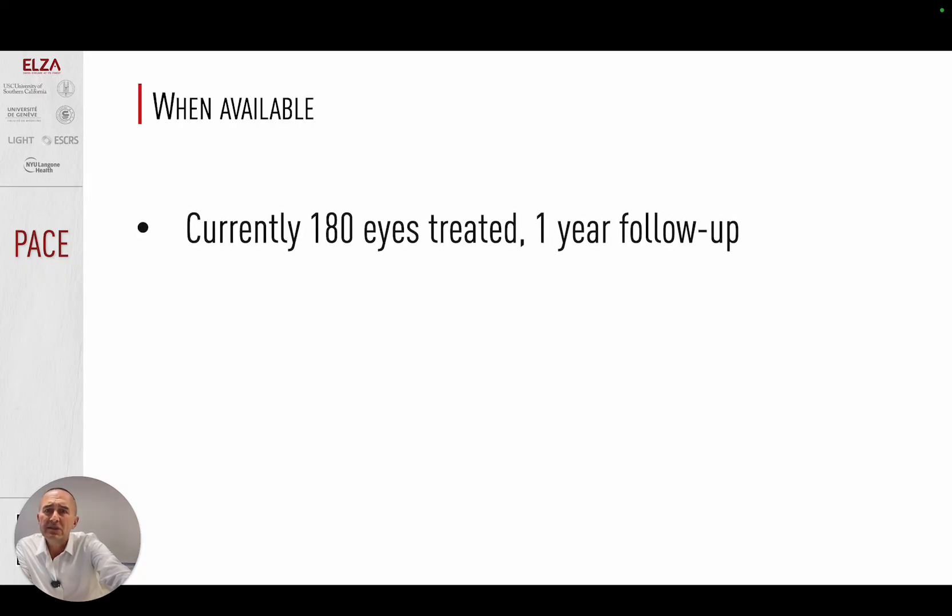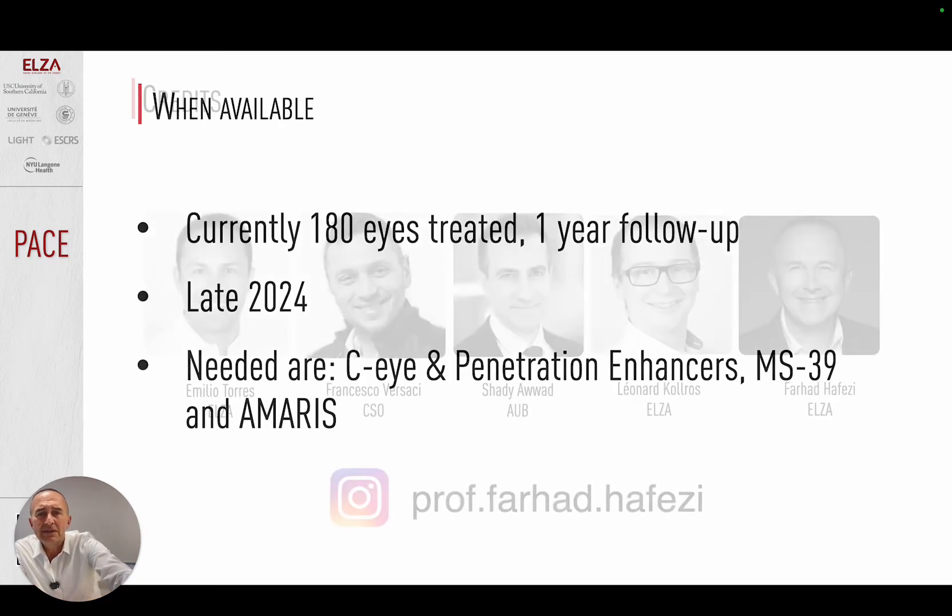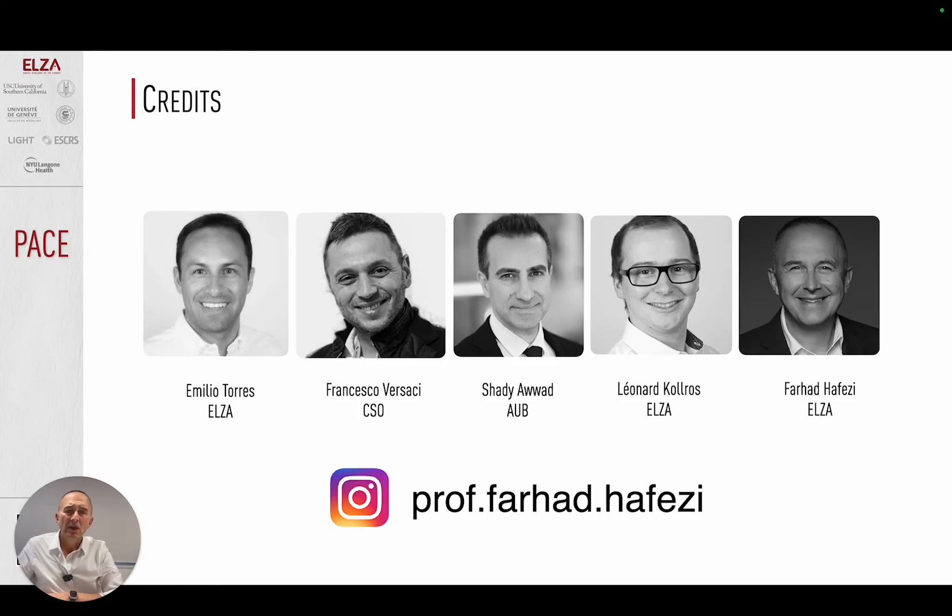We have currently treated 180 eyes, with a one-year follow-up. In late 2024, we will probably be able to publish our data. What we need is the CI device, our penetration enhancers, the MS-39, and the AMARIS. This has been a very nice collaboration with a lot of exchange with Francesco Versace from CSO Italia and our friend Shadi Awad from AUB Lebanon. Thank you very much for your attention.